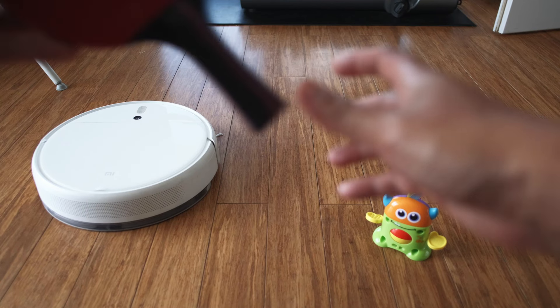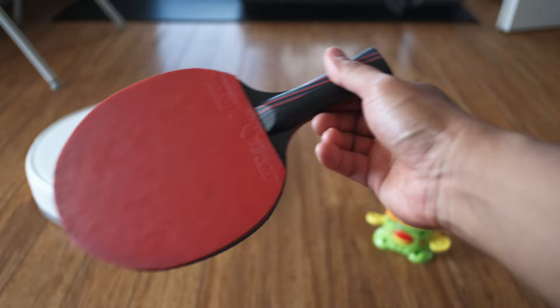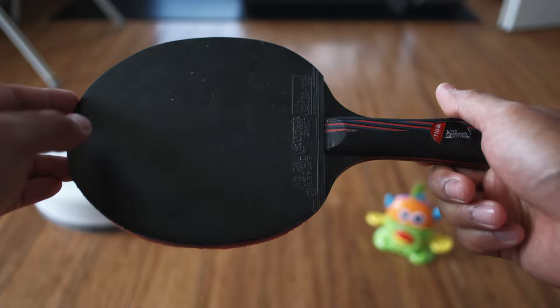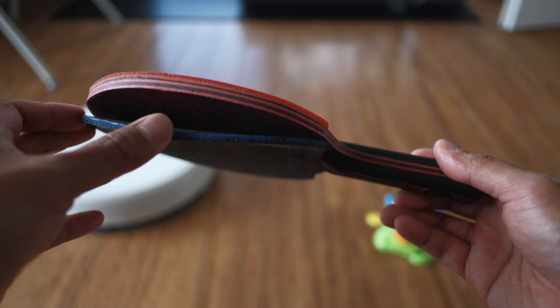So an unexpected thing happened yesterday. This is my table tennis racket, and as you can see it has a couple of layers. Unfortunately, after the games yesterday, the outer layer fell off. I don't know why it's happening, but it's a really huge minus for this racket. I'll try to glue it and we'll see if that has some impact.